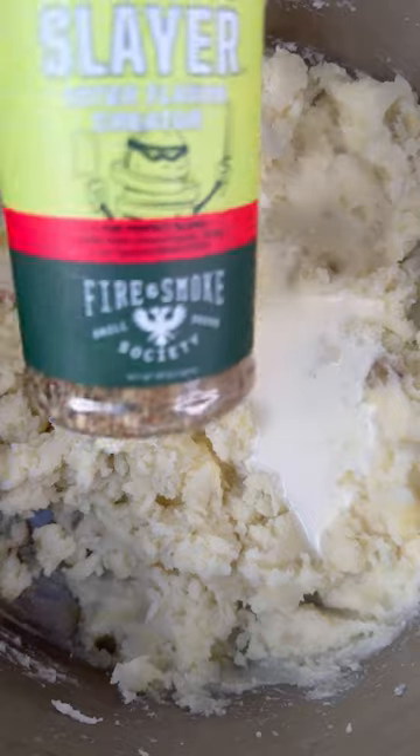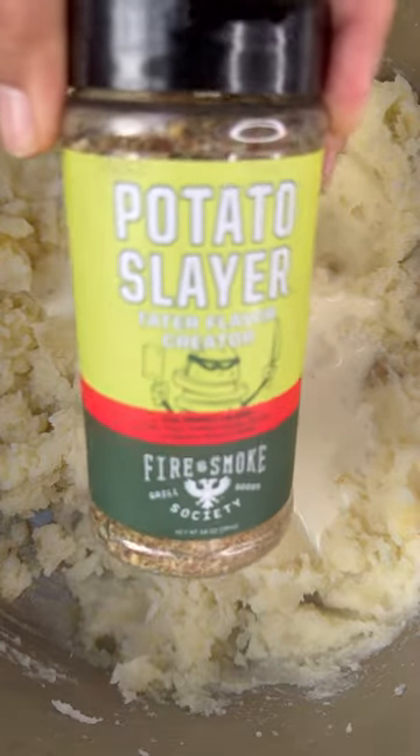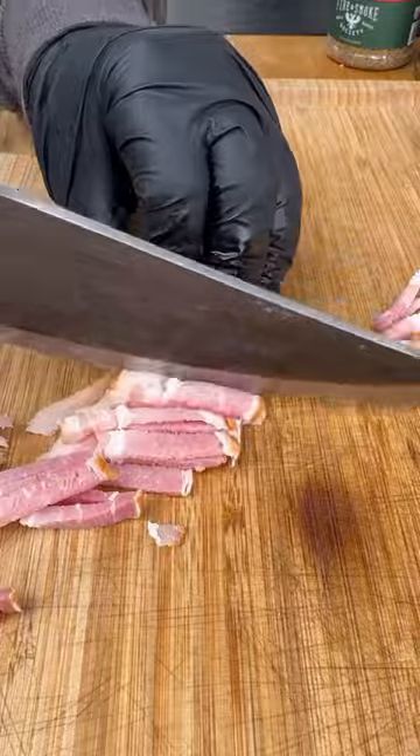After boiling, remove and strain the potatoes. Then add some pats of butter, heavy cream, and hit it with that Potatoes Layer seasoning really well. Set it aside.